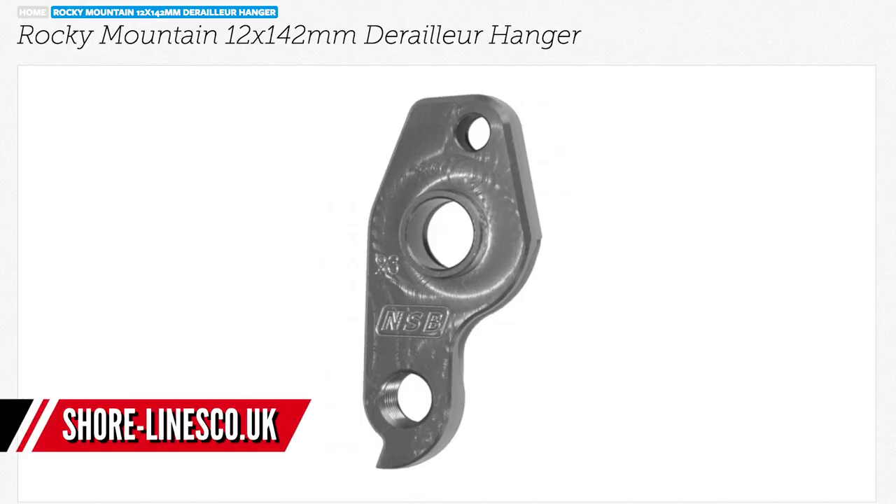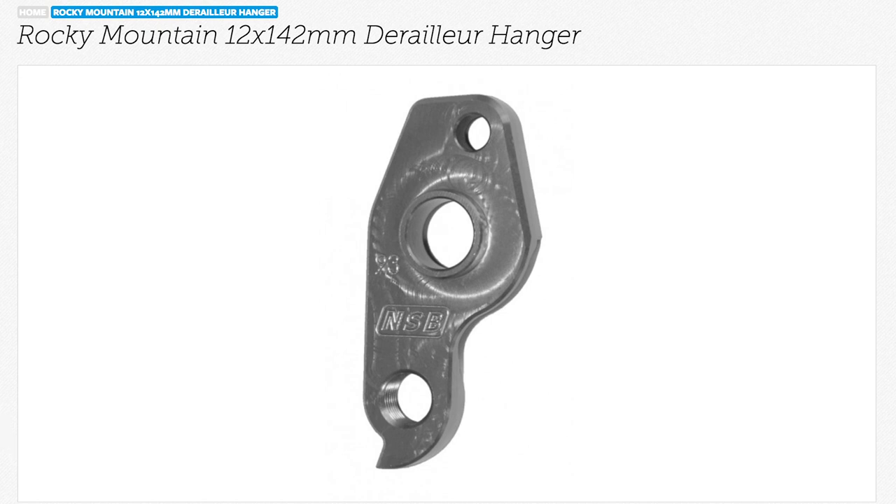That's a really nice set of upgrades. It's key to find the correct mech hanger first — I found one online from Shoreline that they say is compatible with your model bike, but you have to be specific and double check. If that's the case, then happy days — you can get your one-by-twelve set up with the Sunrace cassette and SRAM GX. Good luck with that.